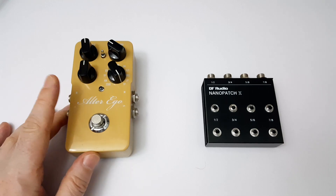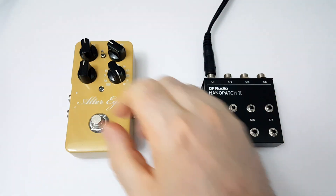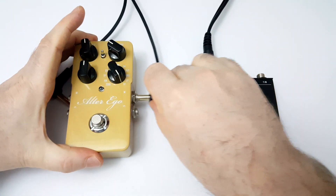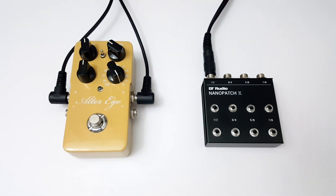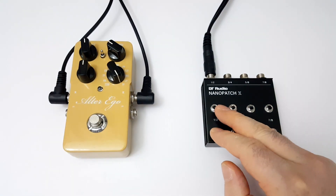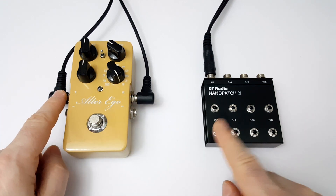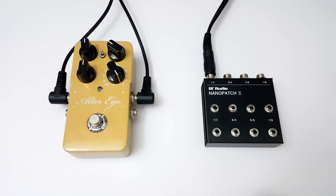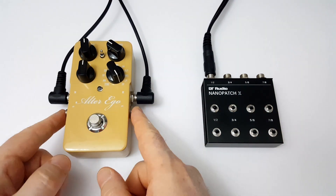We'll hook up this delay pedal as an example. We plug the TRS end into the Nanopatch X, one TS end into the input of the pedal, and the other into the output. Now I've got the input and the output of the pedal on these two sockets. I like to have the input on the top and the output on the bottom, but we could switch that around just by swapping the TS plugs. If you want to hook up a pedal in stereo, you just duplicate what we've done here for the right channel.